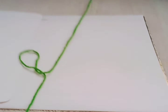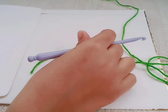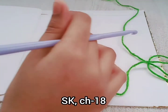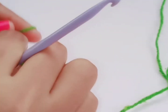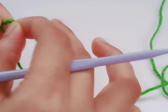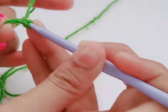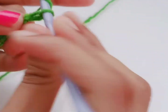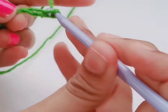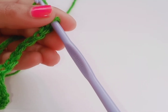In this pattern we are using the bobble stitch. I'll show you how to do it. First we have to make 18 chains. First put the slip knot, and then 18 chains.